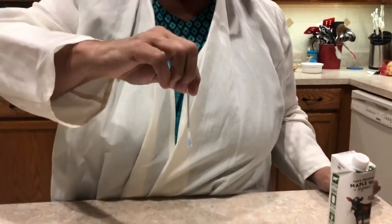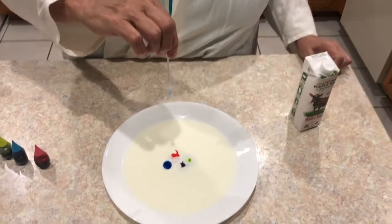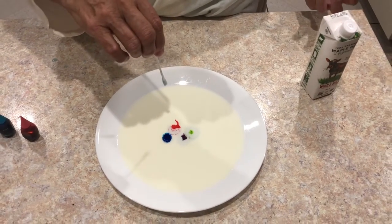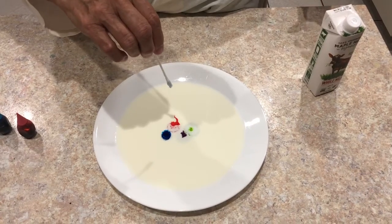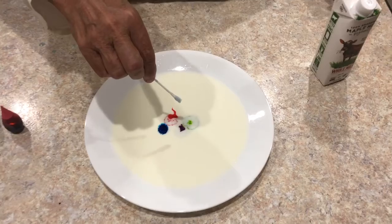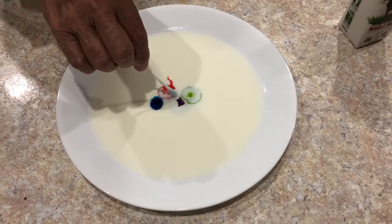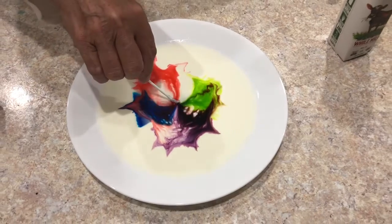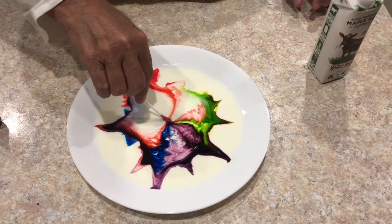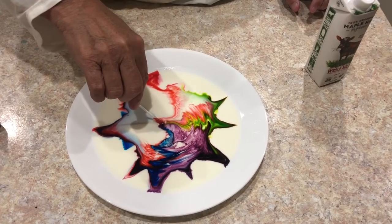What will happen when I put the q-tip in the milk? What do you think? Are they all gonna come together and make one ugly color, or are they going to swirl? Here goes — ready? Got the whole thing pop up — whoa! All I had to do is put the q-tip in!